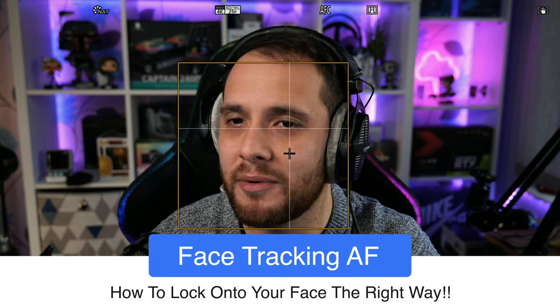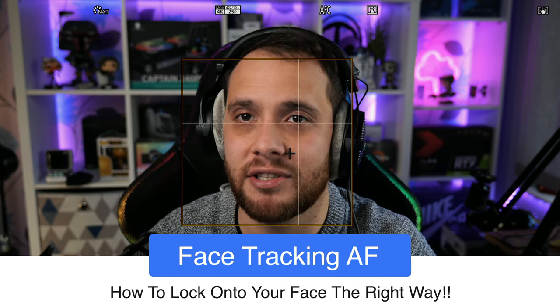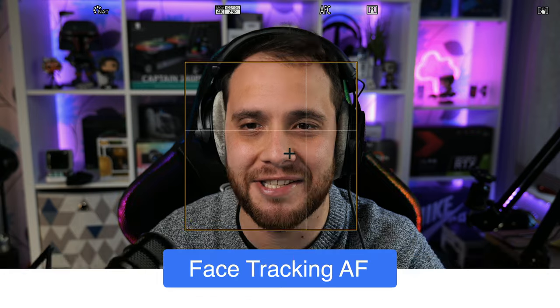From initial assessments, I've set the focusing a bit slower, and as I come forward and back it's really improved. It's still contrast detection autofocus and still has its flaws — I'm not going to say it's better than Sony's. But for anyone looking to buy this camera who's concerned about autofocus while doing talking head shots, I want to show you everything you can do to nail it. Also, this camera does offer clean HDMI out for streaming.